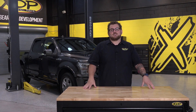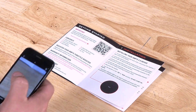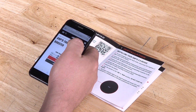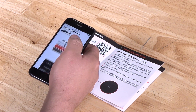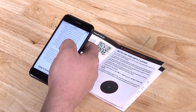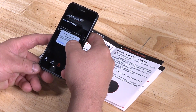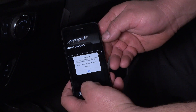Now that we have the harness installed, let's get the app downloaded and the throttle booster put in place. Using the QR code in the instruction manual, we'll open the camera app and scan. Tap the link provided in the drop-down where you'll be redirected to the app download page in your app store. Before going further, make sure Bluetooth and location services are turned on. From here you can follow the in-app instructions to connect to your Amped device.